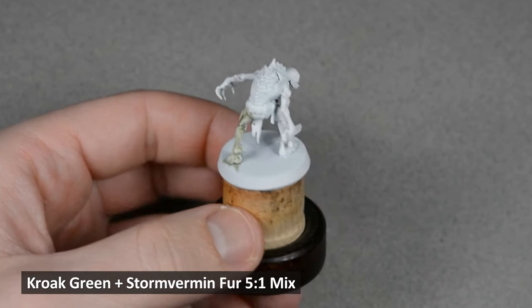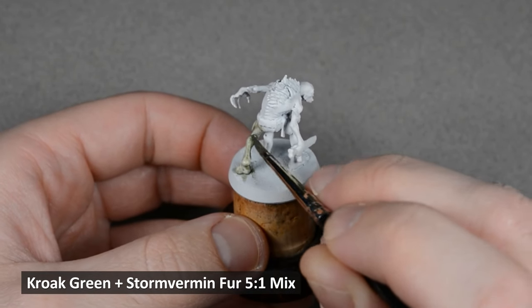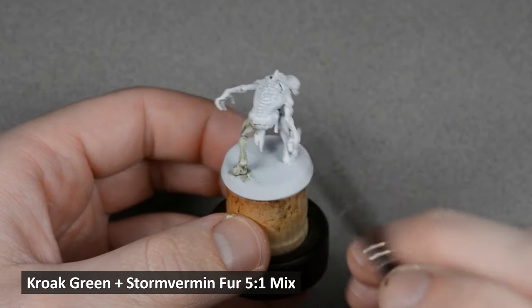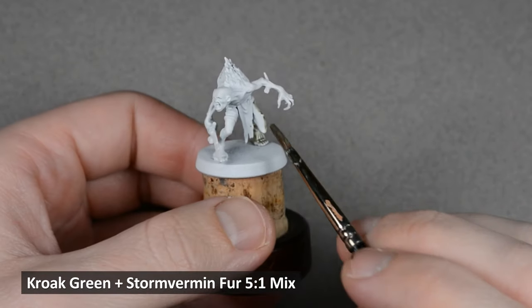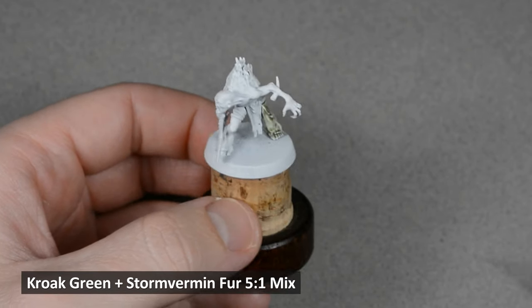Work on one section at a time and apply the paint evenly. The paint will pool in some recesses, which is necessary to create shading, but we don't want too much pooling. After painting a section, I like to wipe the brush off on a paper towel and soak up any excess paint.